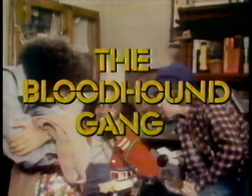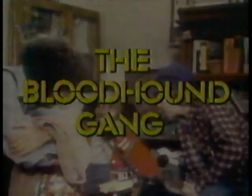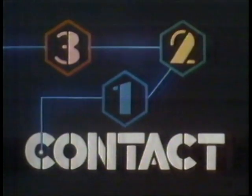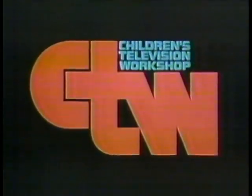Whenever there's trouble, we're there on the double. We're the Bloodhound Gang. If you've got the crime, we've got the time. We're the Bloodhound Gang. Be sure to watch next time, when 3-2-1 Contact brings you the exciting adventures of the Bloodhound Gang. 3-2-1 Contact is a production of the Children's Television Workshop.